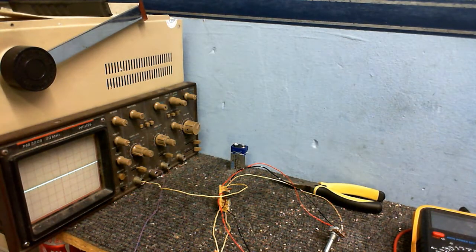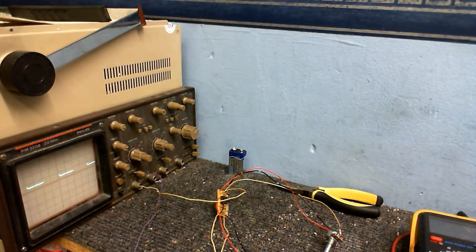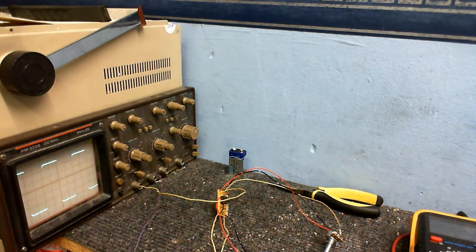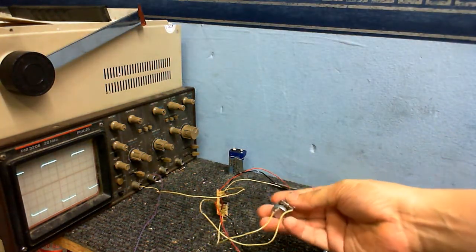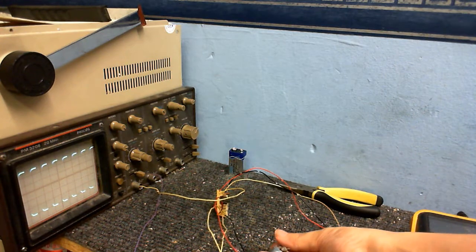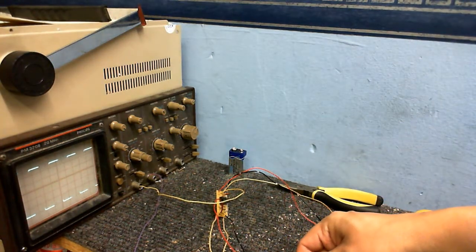So now I'm going to fire up the scope and let's see how well it works. Scope's connected. Let's turn on my power supply that I made and see what this circuit does. We have something. We definitely have a waveform on the screen and it's a nice square wave by the looks of things. So I'm going to adjust this potentiometer here and we should see the frequency change - and indeed it does.